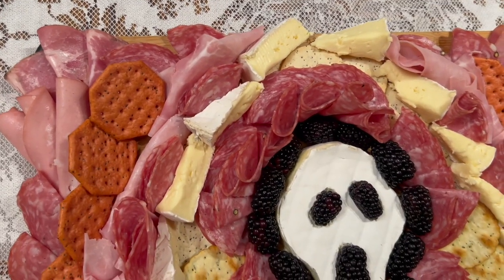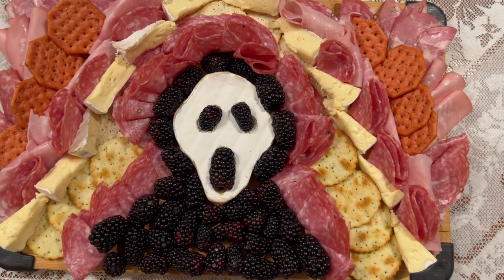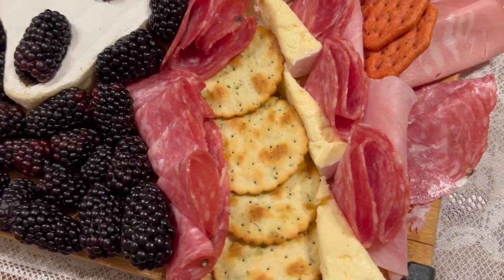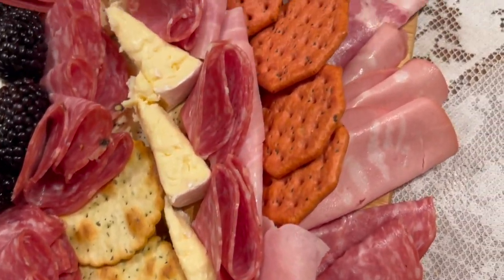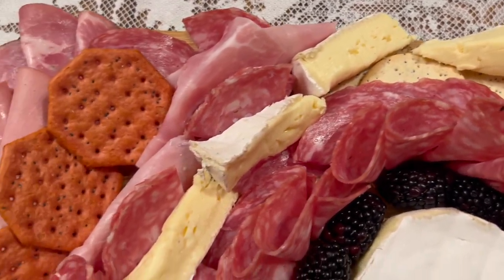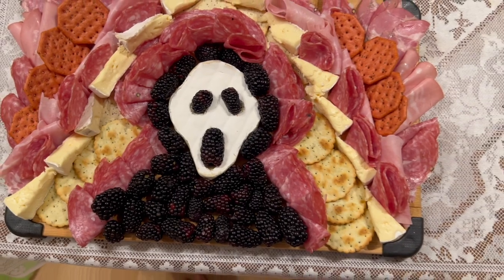And here is the final result. I think this turned out so great. It's clearly ghost face without a doubt and I think it looks quite impressive for how easy it is to do. I hope you give this a try. I think you and your party guests are going to love it. If you enjoyed this video, I would love for you to subscribe to my channel and leave a comment letting me know what sort of projects you'd like to see in the future. See you later.